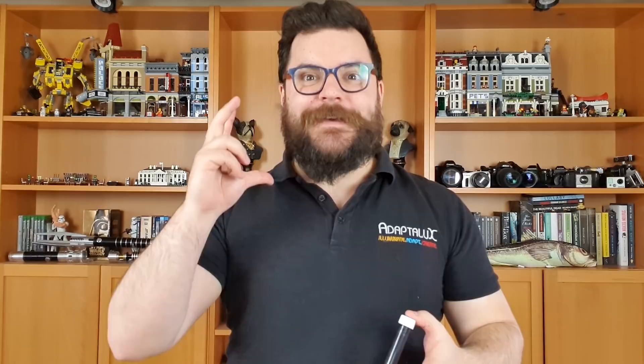Ferrofluid is a really interesting little science experiment that people like to try out because of its interesting properties. For those of you that don't know, ferrofluid is a magnetic liquid. It was invented by NASA in order to move fuel around inside rockets in zero-g — a pretty ingenious solution. It's something you can get hold of really easily; just buy it on the internet, get a magnet, and start playing around.